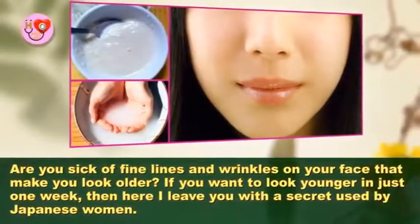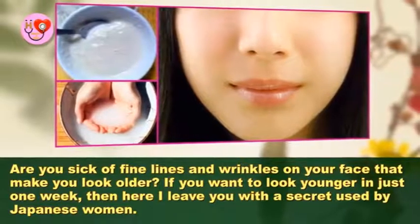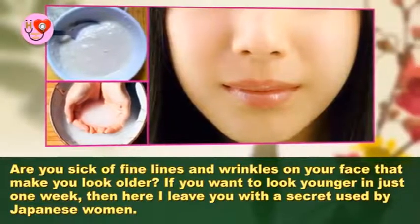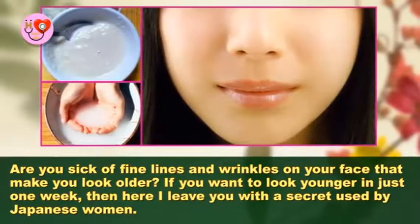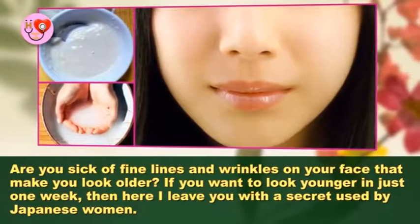Do this process once a week at least and your face will look 10 years younger. Are you sick of fine lines and wrinkles on your face that make you look older? If you want to look younger in just one week, then here I leave you with a secret used by Japanese women.